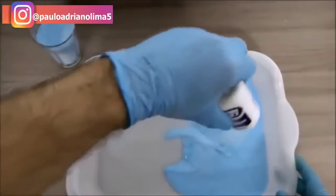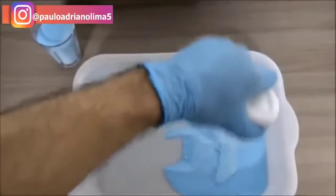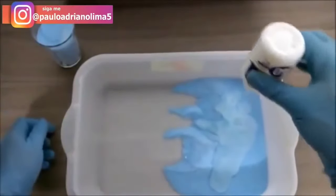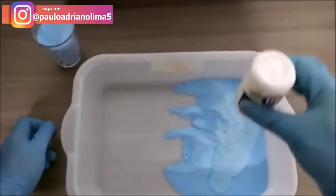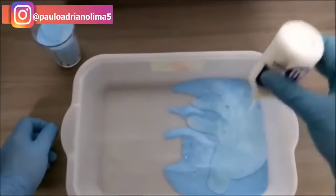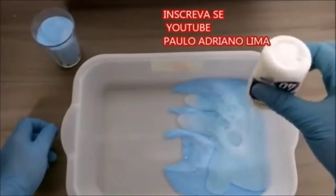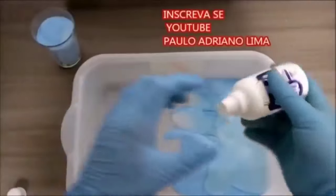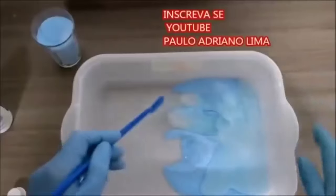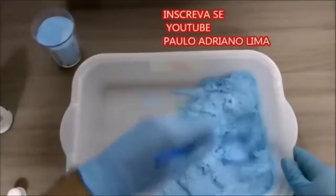Então vamos colocá-la aqui. Essa água oxigenada é uma excelente tira-manchas, então ela vai servir muito bem para fazer a limpeza de resíduos que ficam no seu piso que você não consegue tirar apenas com a água sanitária. Fazendo essa mistura de sabão em pó com água oxigenada, você vai conseguir remover as sujeiras mais difíceis que tem no seu piso.